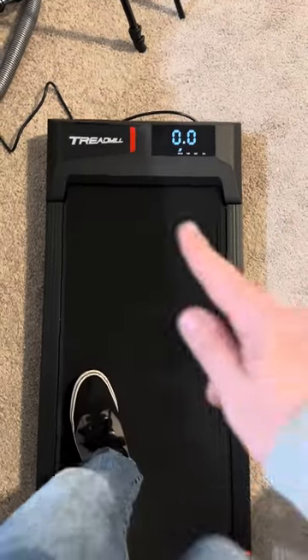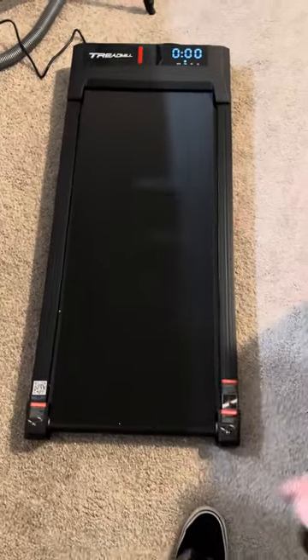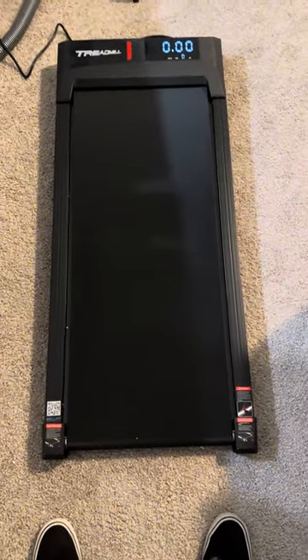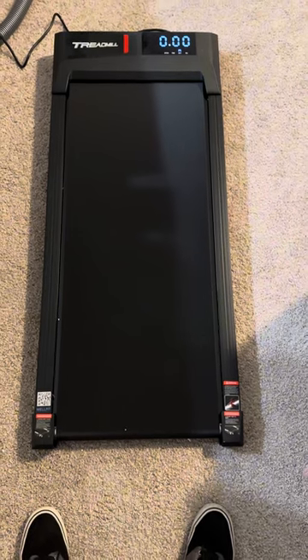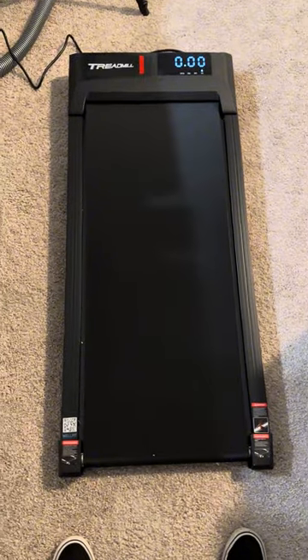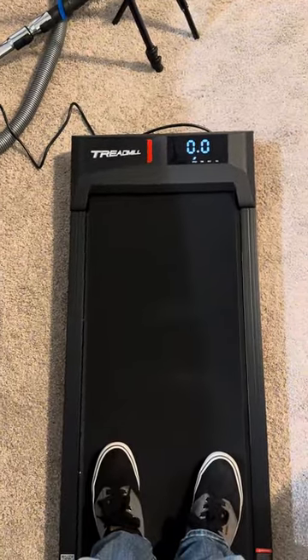We're checking out this treadmill slash walking pad that was sent to me for testing and review. This thing is actually going to be perfect if you have a standing desk, but you obviously could use it other ways. I might just use this to watch TV in the evenings when I'm done with work, to walk on it, since it's now getting dark much earlier.